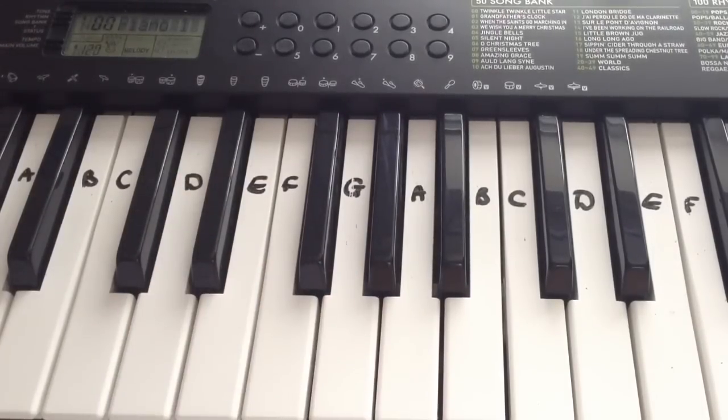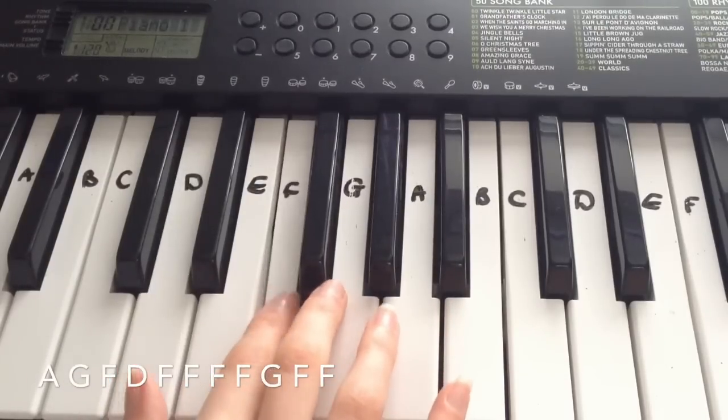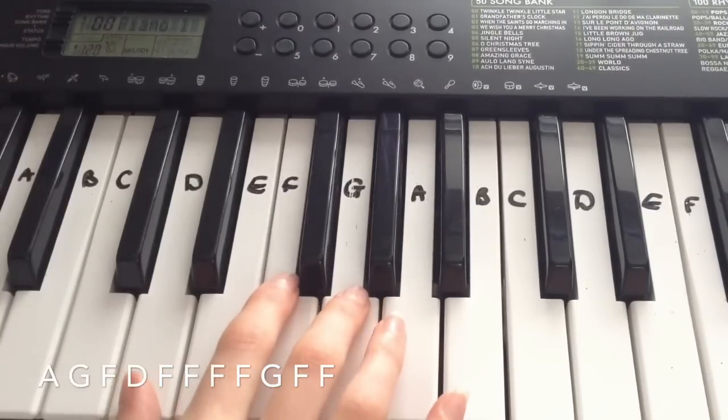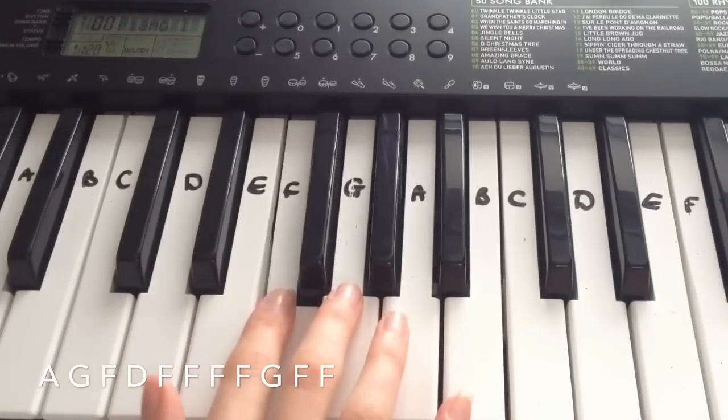So that was the first line. The second line is: A, G, F, D, F, F, F, F, G, F, F.